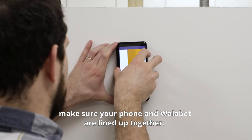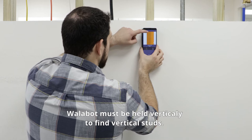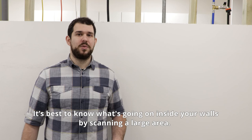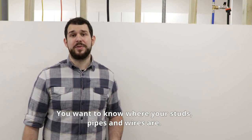For best results, make sure your phone and Wallabop are lined up together. Wallabop must be held vertically to find vertical studs. To find horizontal studs, rotate Wallabop and keep searching. It's best to know what's going on inside your walls by scanning a large area — you want to know where your studs, pipes, and wires are.